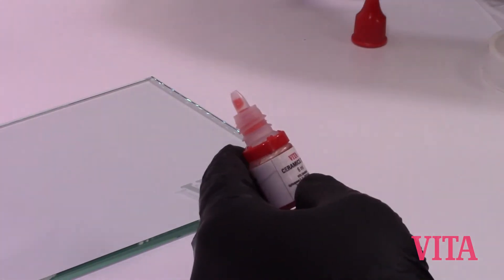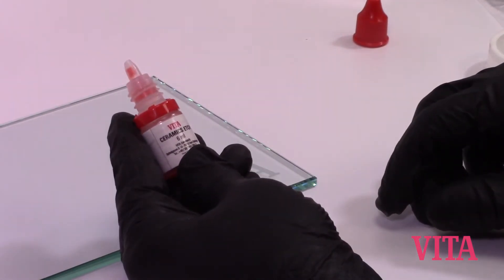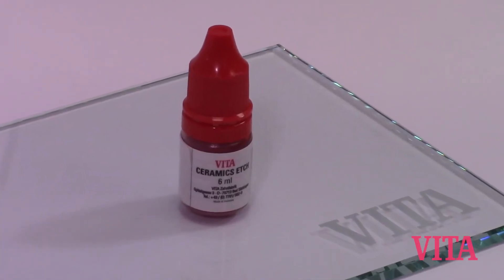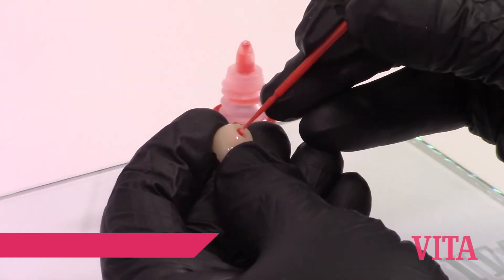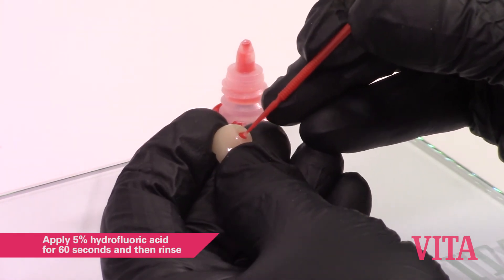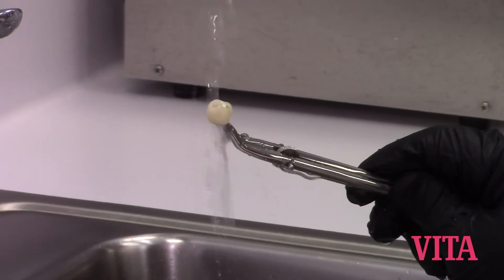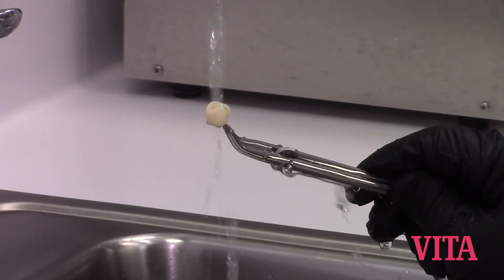Using hydrofluoric acid — in this example, Vita Ceramics Etch, 5% hydrofluoric acid — apply the etch to the inside, or the intaglio, of the restoration. At the 60-second mark, rinse the hydrofluoric acid out of the restoration.